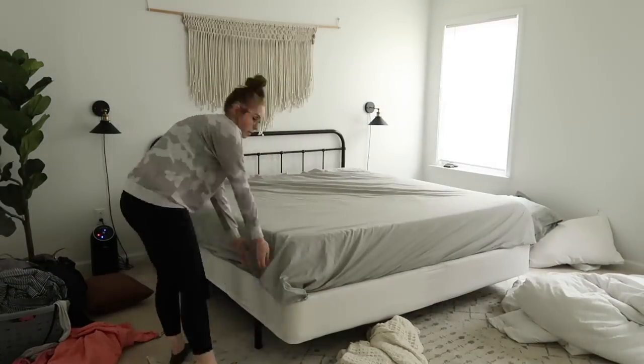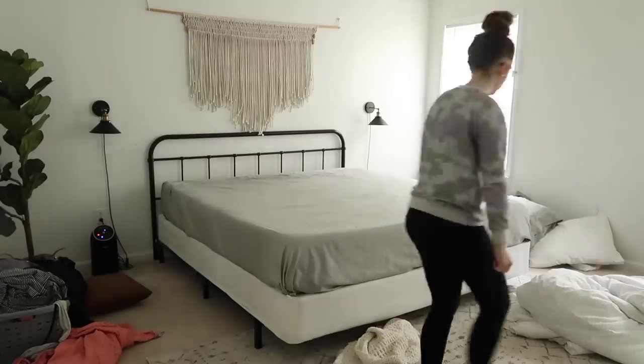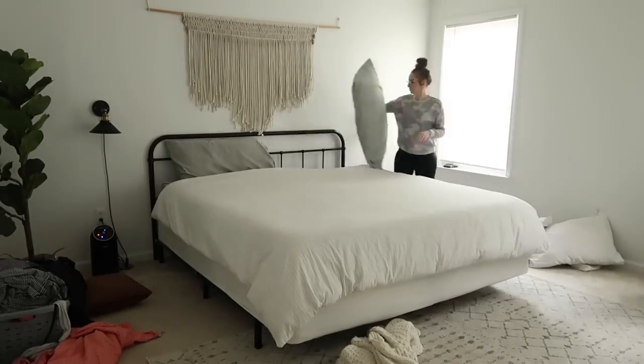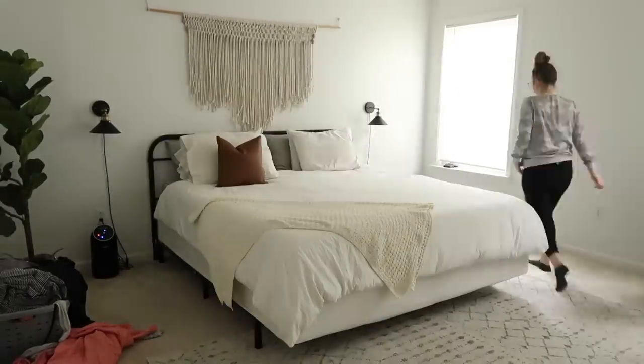I go through spurts of folding my laundry in different places of my house - I'll go through a spurt of folding it in my laundry room, and right now I'm on a kick of folding it on my bed. Don't ask me why. I had a couple loads to do and just knocked them all out at once.